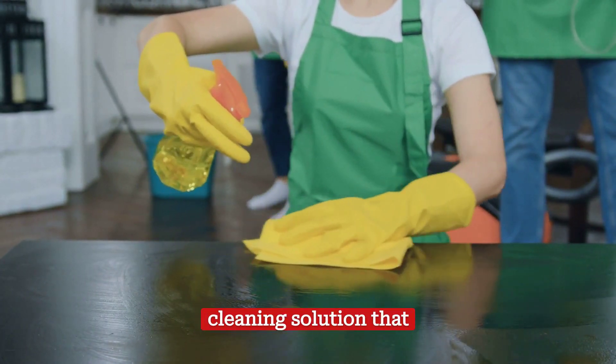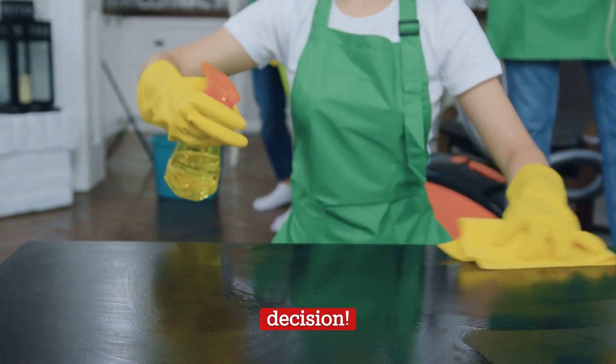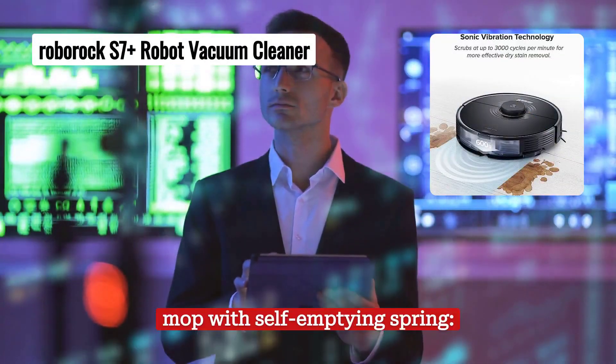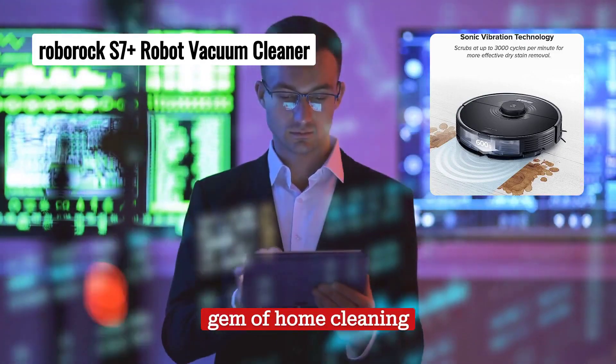If you are looking for a cleaning solution that perfectly fits your requirements, keep watching this video to make an informed and wise decision. The Roborock S7 Plus Robot Vacuum and Sonic Self-Emptying Spring Mop is a true gem of home cleaning technology.